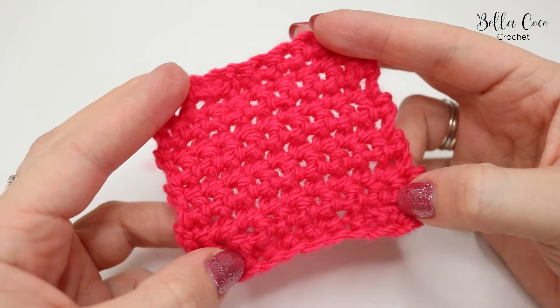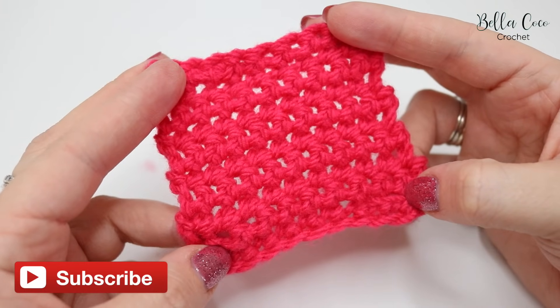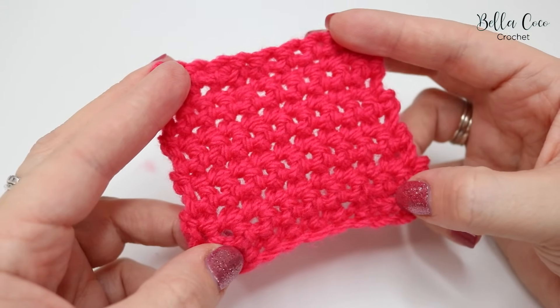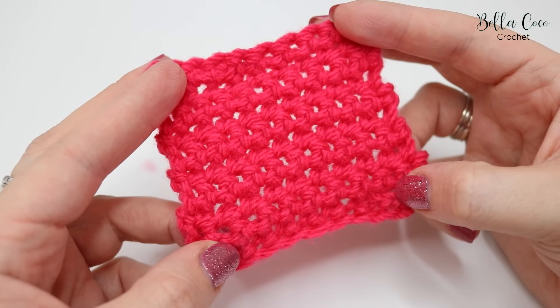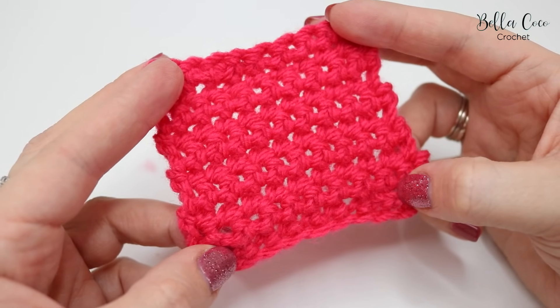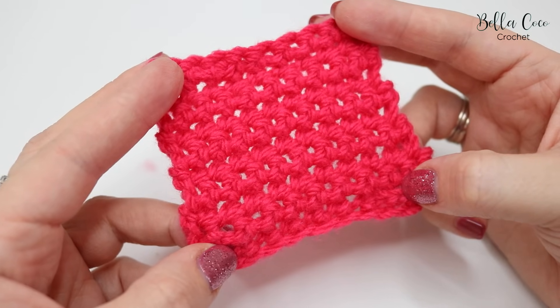There you have your double crochet — or single crochet if you are in the US. I would highly recommend that you practice this stitch over and over until you become comfortable with it, then we can introduce more stitches. Up next will be the treble crochet, which is the UK term — in the US this is known as double crochet. Make sure to check back and follow that tutorial once you feel ready.